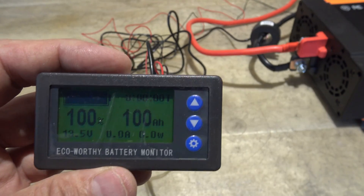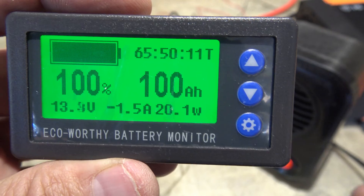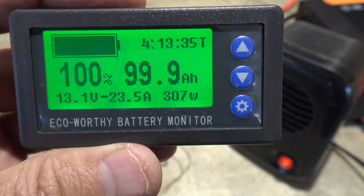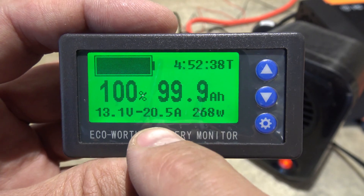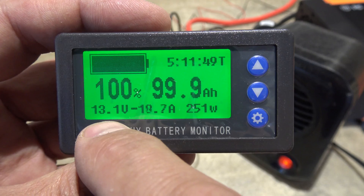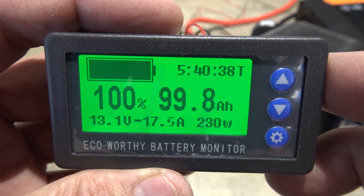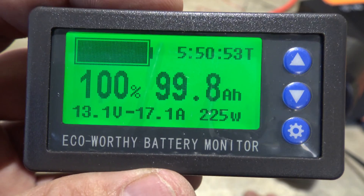Now I'll turn on the inverter and we'll turn on this little heater and watch the numbers. You can see I'm getting a little bit of heat. It gives me the remaining time left, the amp hour rating that I have left in the battery, the current draw in watts and in amps, the battery voltage, and then the capacity of the battery. This is a nice little monitor and it looks to be working very well.